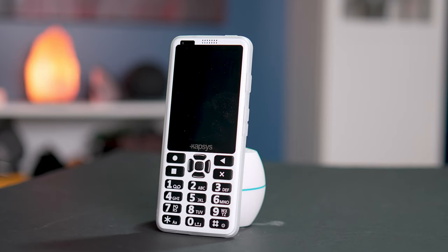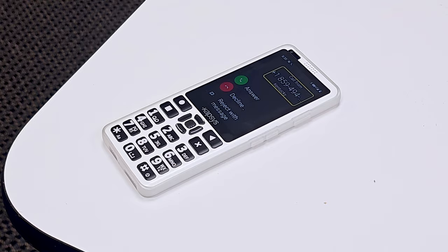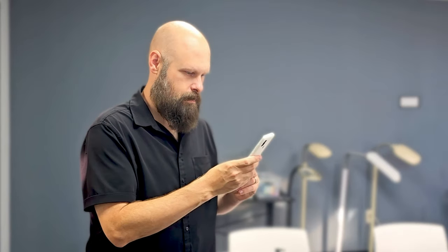Today we are taking a look at the new SmartVision 3. This is a very interesting accessible Android smartphone that utilizes both a touchscreen and a full physical keypad. We'll take a closer look at the SmartVision 3.